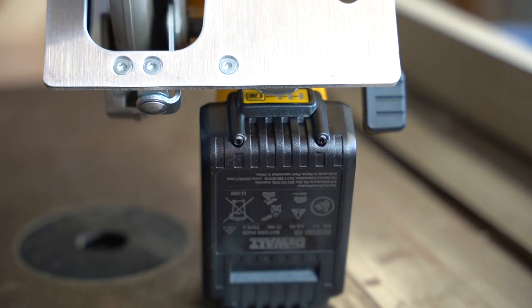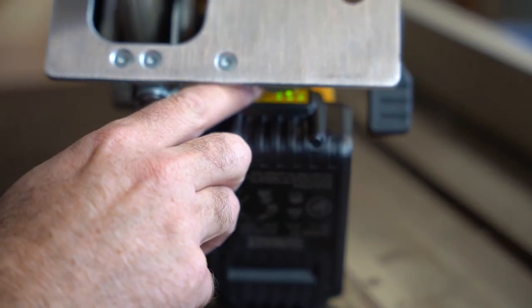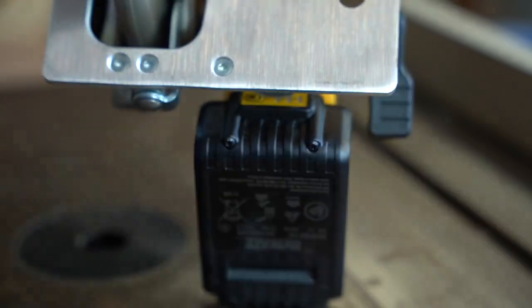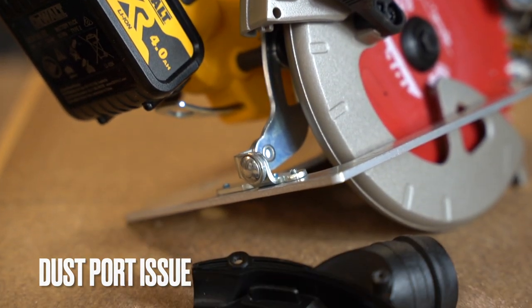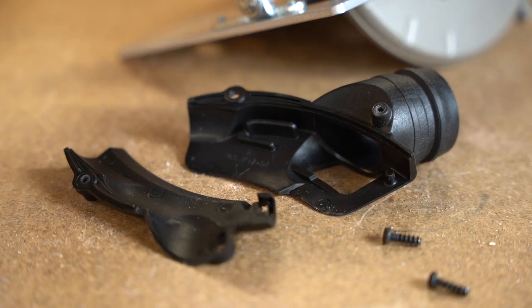There is a battery level issue on this tool for me. The four amp-hour battery only has the indicators on the back of the battery, which means you've got to turn the tool upside down to see the battery level.